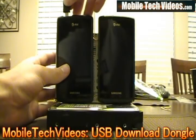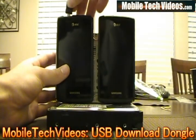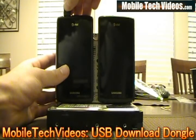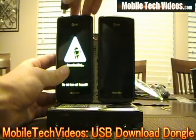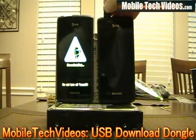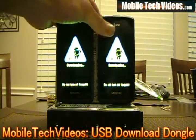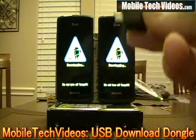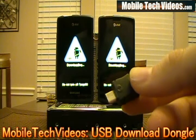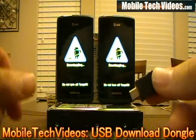And we'll show you that real quick. Simply put it in. There's one, and two. And obviously it works wonders — it works perfect every time, all the time, when you need it. So check that out at MobileTechVideos.com and the link provided in the more info section.